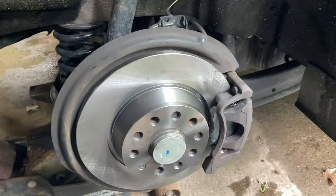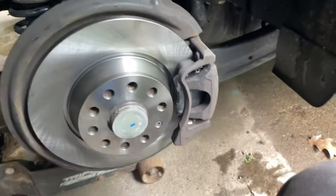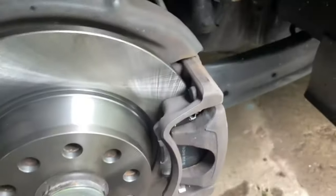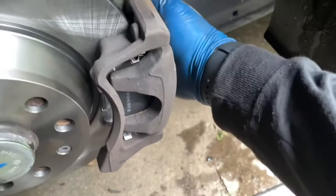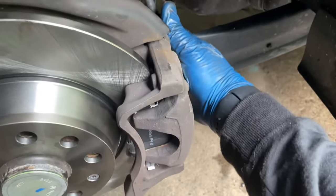All right, we're back. Caliper is tightened down, new pads, everything set. Now we're going to come around, grab the keys, get in. First thing we're going to do is pump the brakes to get rid of all the slack.